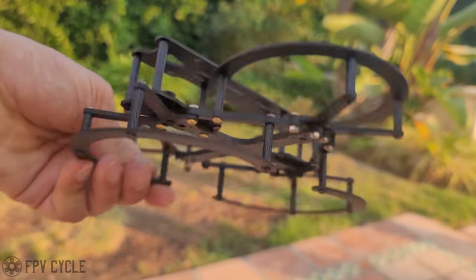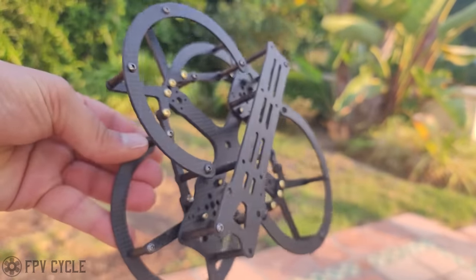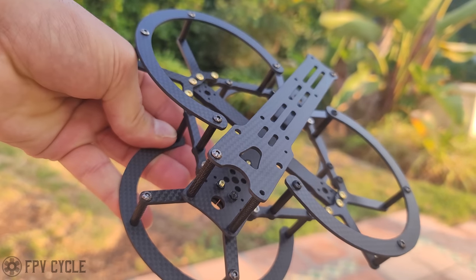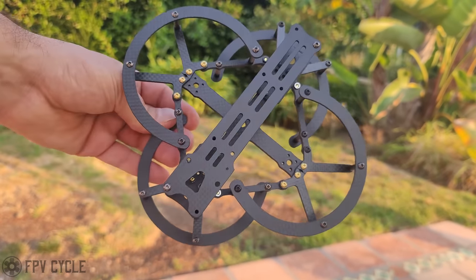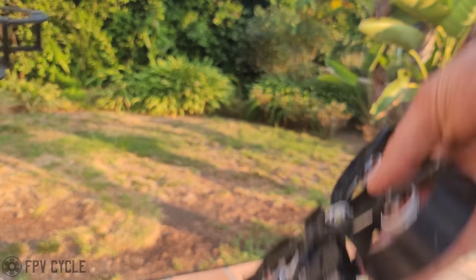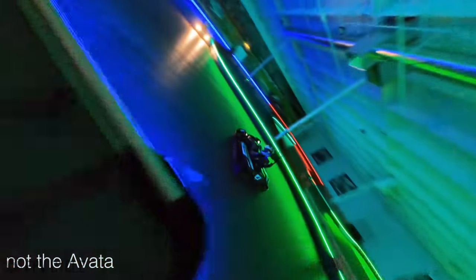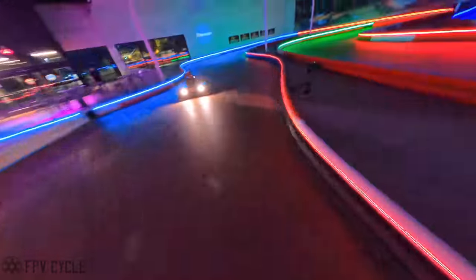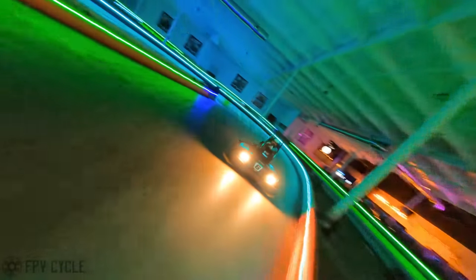Now let's look at something else I'm working on — a four inch that's somewhat coaxial with guards. A lot of people prefer guards over ducts; I personally prefer ducts because they slow things down more, but guards let you move faster when you need to. I'll talk about this in the next video hopefully with it built up and ready. We'll see if the days of Cinewhooping are numbered because people are putting naked GoPros on the Avata and getting really stellar footage out of it. Thanks for watching — please floss your teeth, very important, take care.